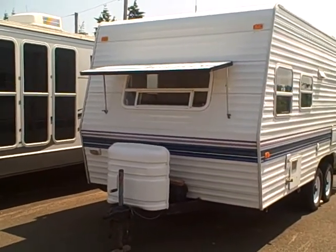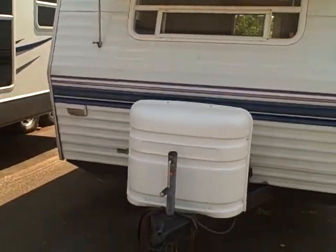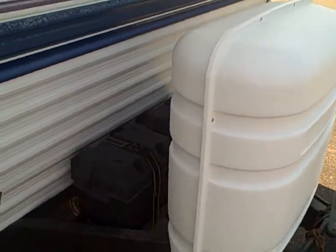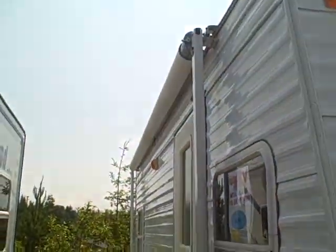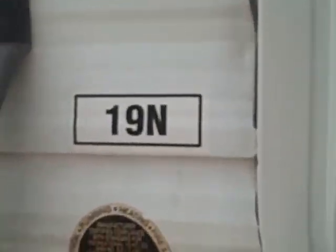Lightweight, compact-sized travel trailer that will even fit in your garage. It has the front rock guard. We've got an LP tank cover on the front as well. Dual battery boxes. You can see the graphics — they're a little faded, but not bad considering the year. Down the side, big awning to stretch out front and give you some shade. Here's the model number — it's a 19N.